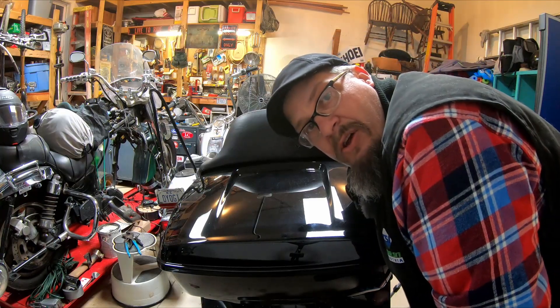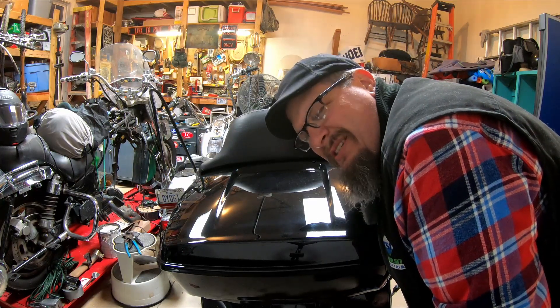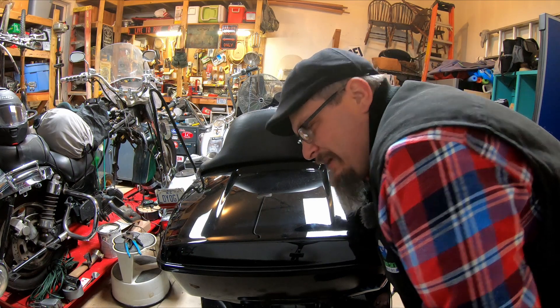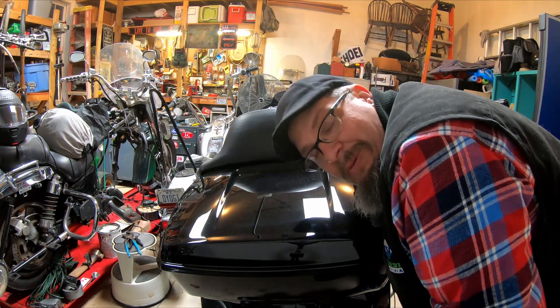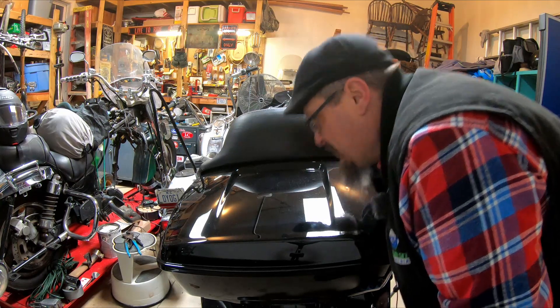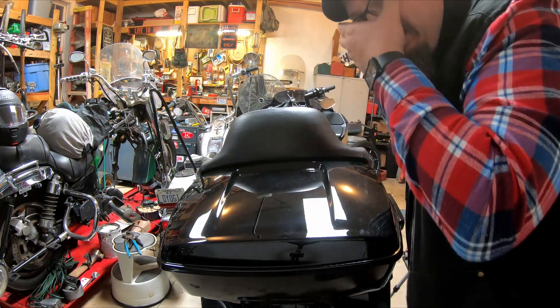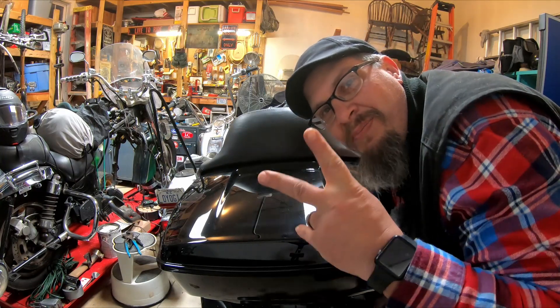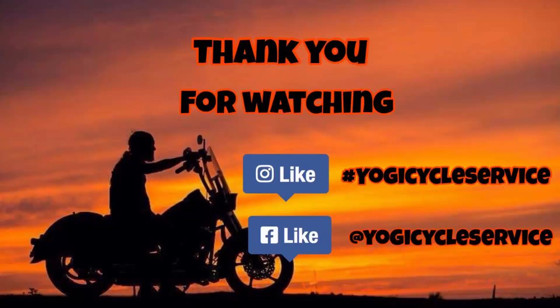And there you go, Yogi clan — all done. Pretty easy fix, pretty simple. Whether you want to change from a ribbon tether to a rope tether or yours just breaks, it's really not that hard. You just have to take off the seat and get them swapped out. Hope that helps. Thank you for joining — catch you later, peace.